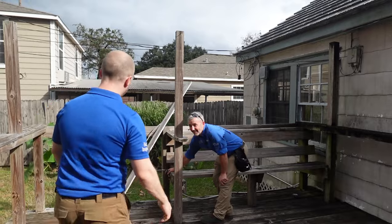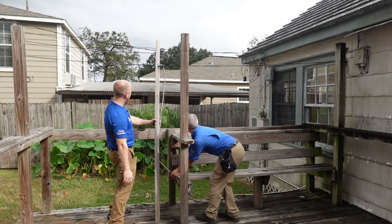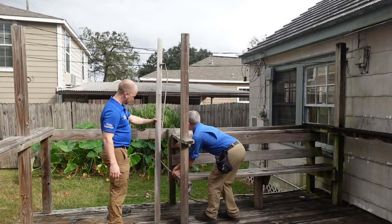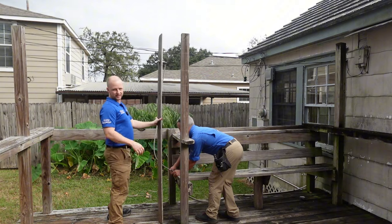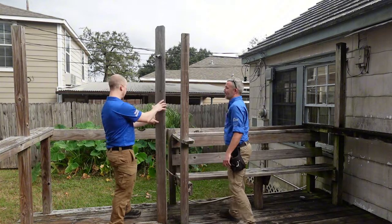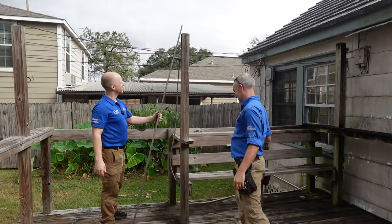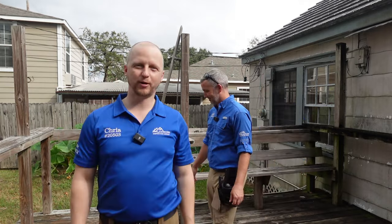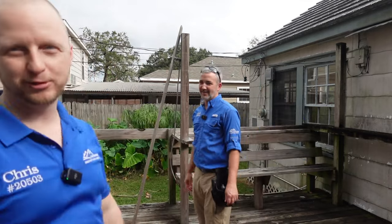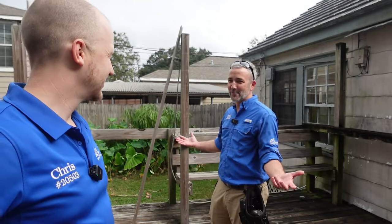We've got an outdoor shower over here — you've got to make sure it works. Unfortunately, no bueno. That's going in the report. Obviously the outdoor shower is the least of their concerns when purchasing a property like this — these old houses are funny to inspect — but if you market an outdoor shower, you've got to have an outdoor shower.